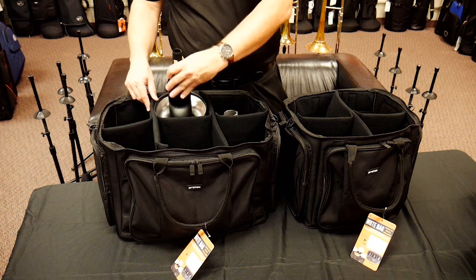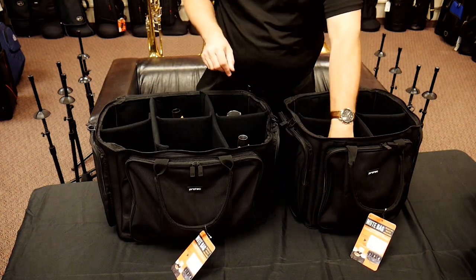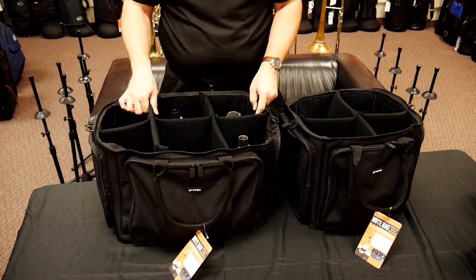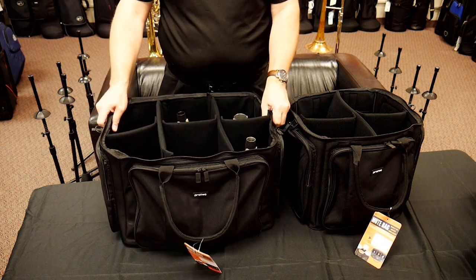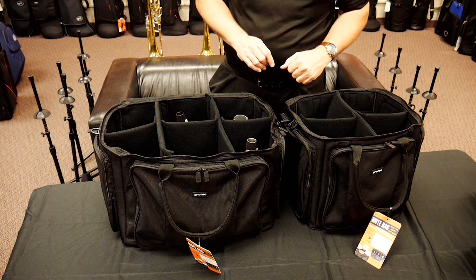Looking inside the six-mute option, everything is fitting in there really nicely. I think they're fairly protected — there's not a lot of moving around, but there's plenty of space for all of them.